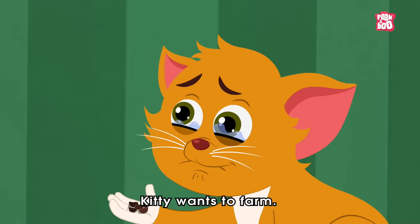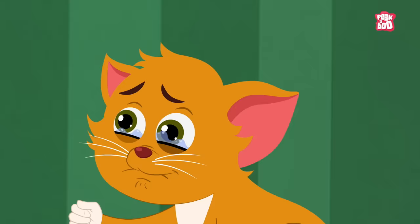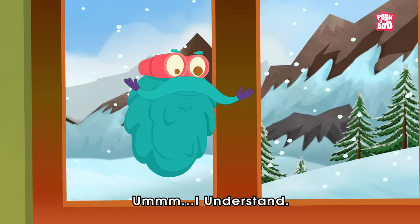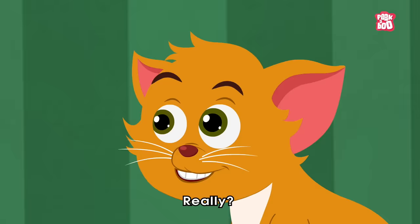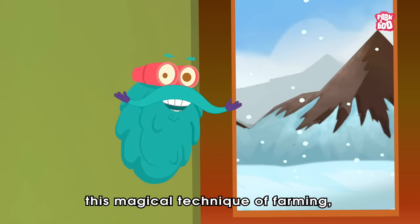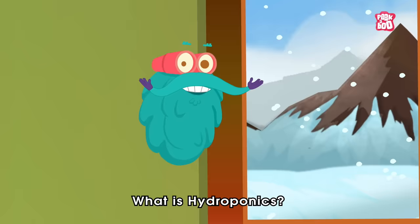Why are you so sad, little kitty? What's the concern? I understand, but what if I tell you you can still do farming without soil? Yes! So in today's episode, let me reveal this magical technique of farming by answering an evergreen question: what is hydroponics?